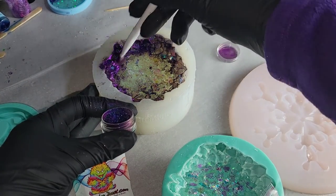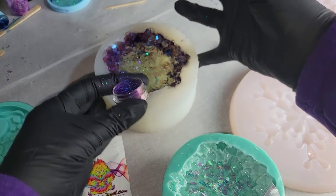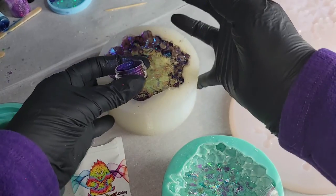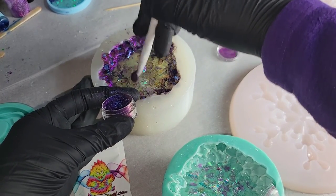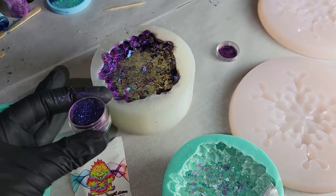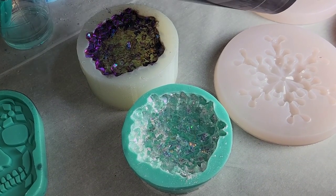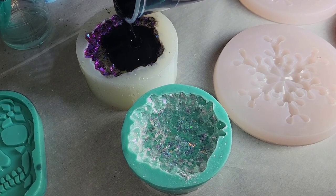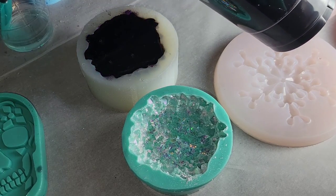I'm going to fill up the mold the rest of the way with some black tinted resin. I did do this one in two layers. You could use resin to add that mylar glitter, but I like to use the gloss varnish because it's easier — I don't have to mix up any resin. It takes an extra day since you have to wait for the varnish to dry, but it works really well and dries clear. Do whatever's easiest for you. I also hit this with my heat gun to pop bubbles.